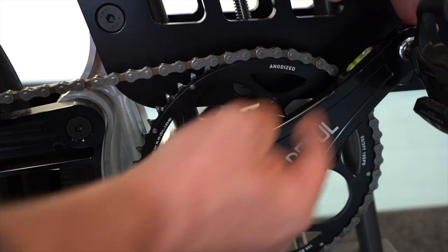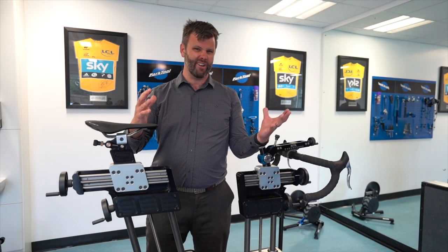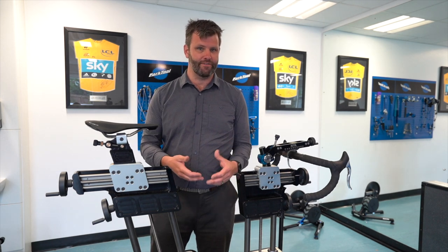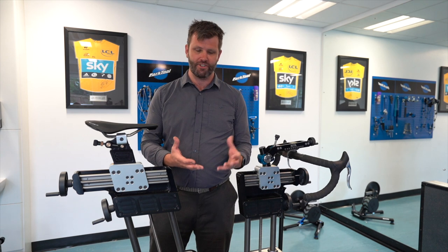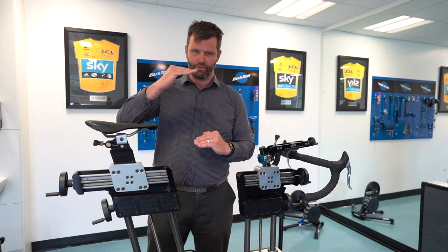So what are the three scenarios where people might consider changing crank length? First, if you've got a really good time trial position but you're really struggling with tightness in your hips when you get off the bike, feel like you're chewing your kneecaps, find it hard to breathe and sustain that position — consider keeping everything else the same about your bike fit but reducing your crank length.